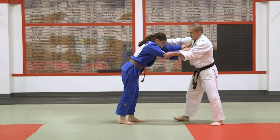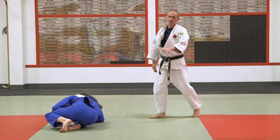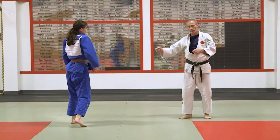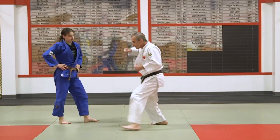So we're here at full speed. Support your uke, especially in training — we want to be able to drill this many times. Block, move, and sweep.